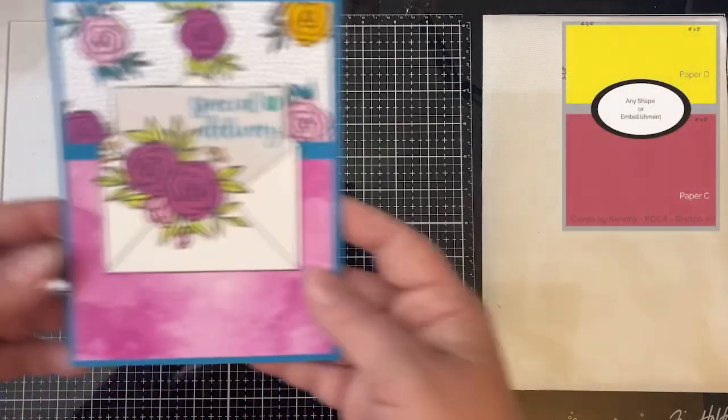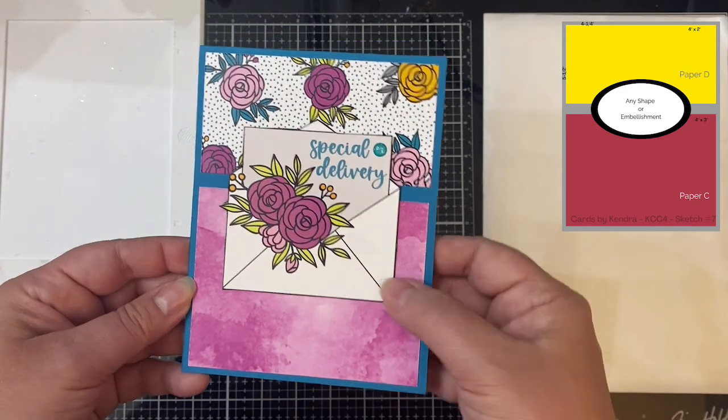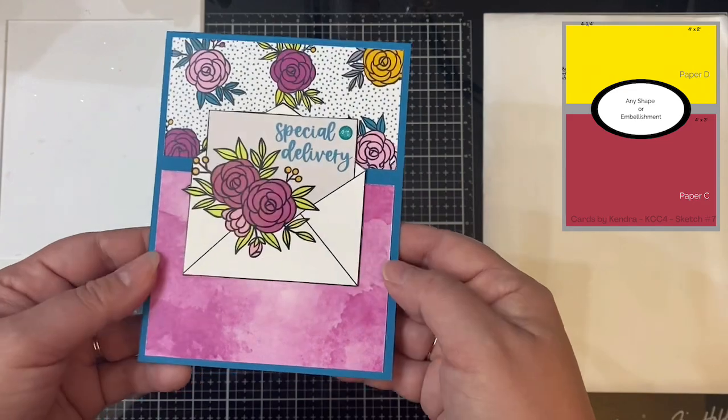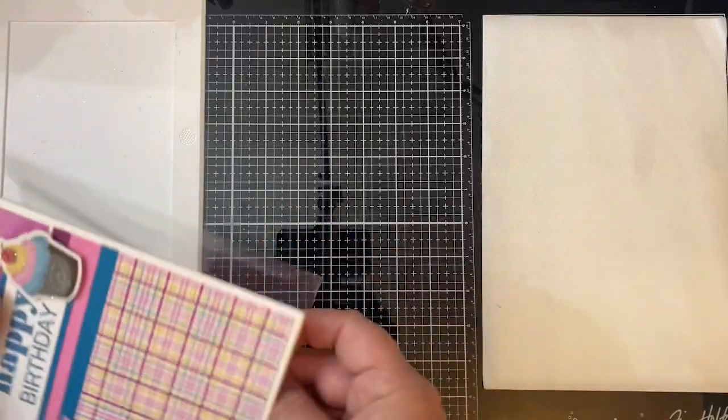For card sketch seven, instead of using an oval piece in the middle, I actually used the card insert from the Happy Mail Crafty Courtyard Kit. I fussy cut out the envelope and then just glued it here on top. I just love the flowers, and I can stamp the Happy Birthday sentiment on the inside of the card.